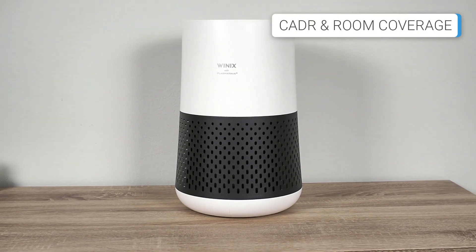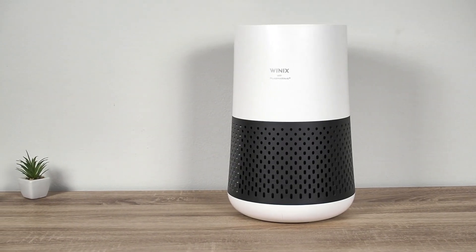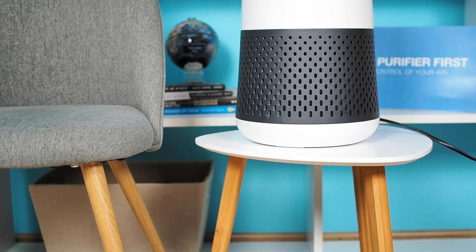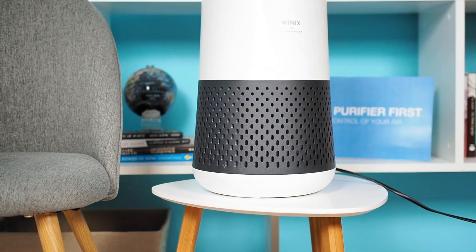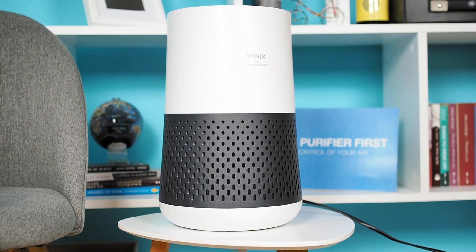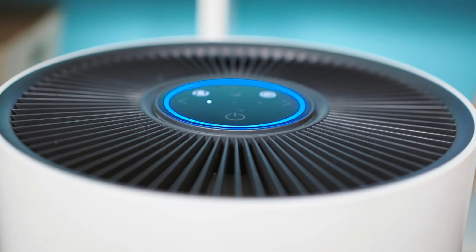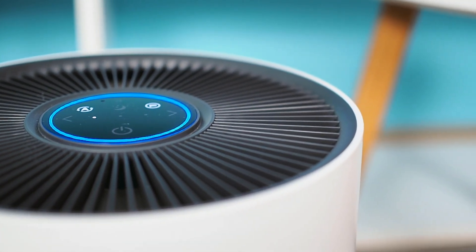The Winix A231 is a compact air purifier with a CADR of 147 CFM, meaning it is suitable for rooms up to 230 square feet, where it purifies the air 4.8 times per hour. While in theory it can clean the air once per hour in a larger room of about 1,100 square feet, I wouldn't recommend using it in spaces much beyond 230 square feet, as this is the recommended coverage based on AHAM industry standards.